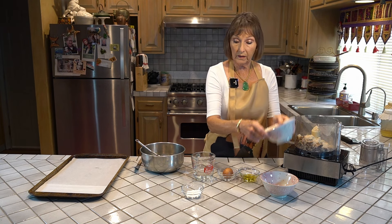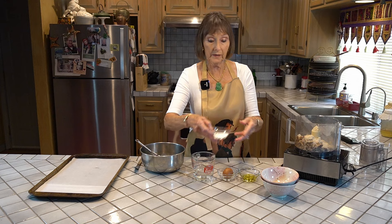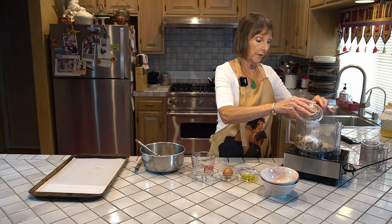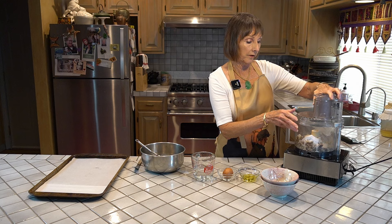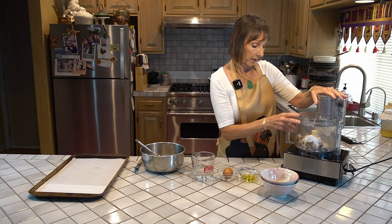Then we have two teaspoons of baking powder and one half teaspoon of salt, and that's it for the dry ingredients. Give me a minute while I grind these up in the food processor and transfer them to a bowl, and we'll get started.